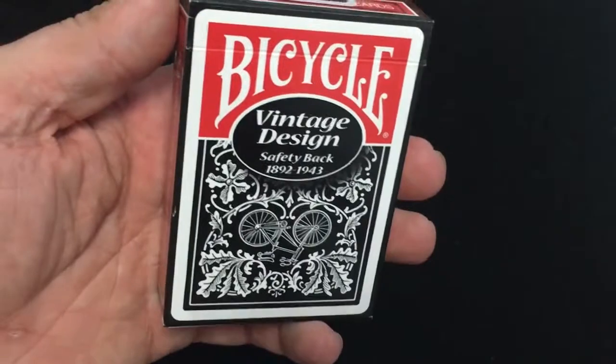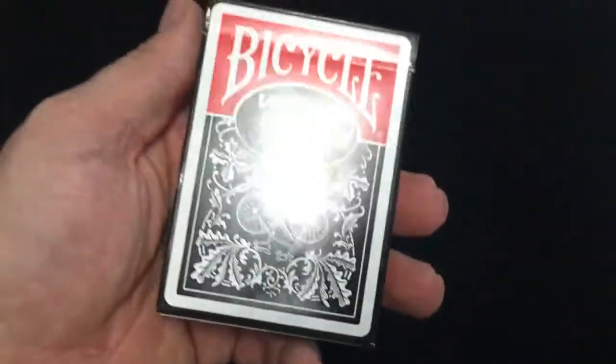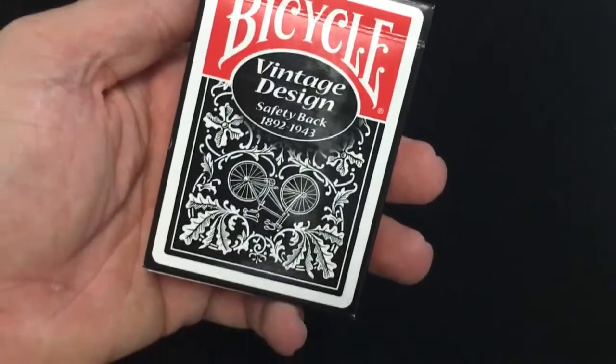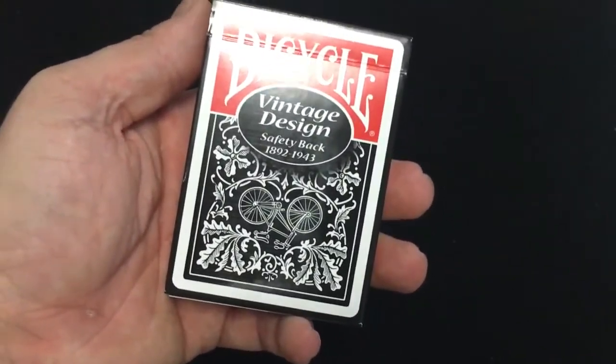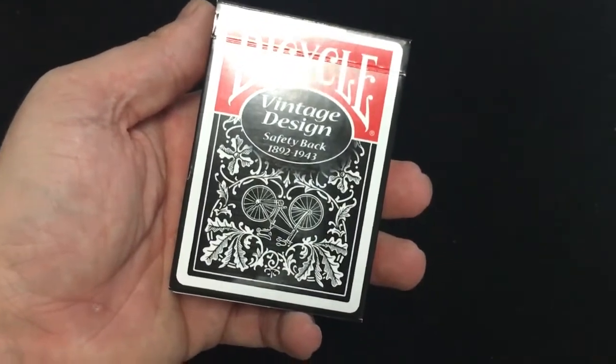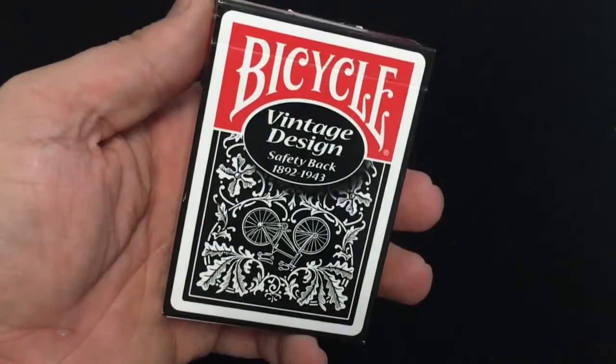The front just says 'Bicycle Vintage Design Safety Back.' It was in production from 1892 to 1943 — 60 years. This is a reprint of the previous Vintage Design decks, which came out in red and blue maybe ten years ago. I don't recall exactly when — it's been a while.